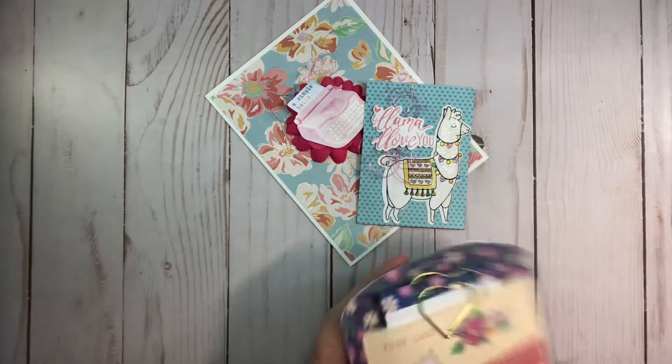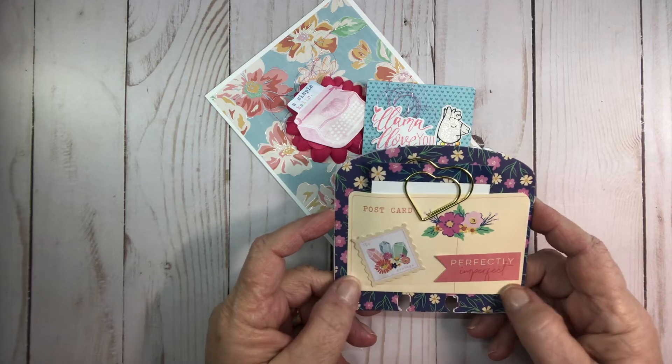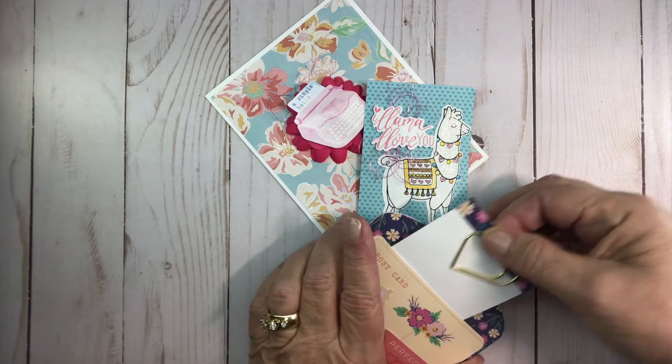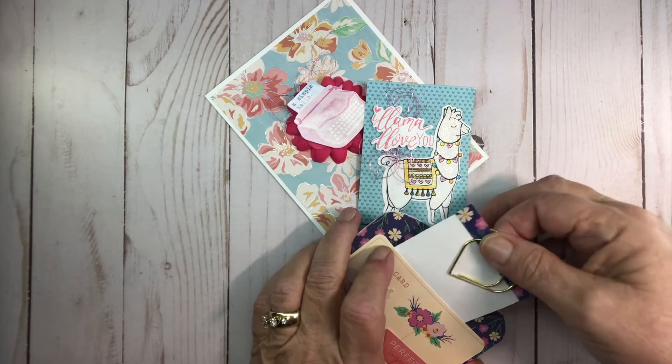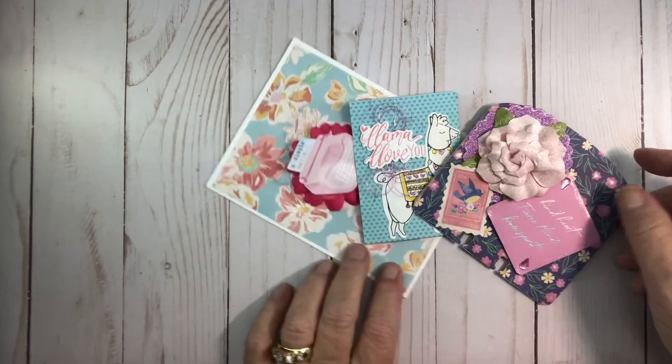On the back, I just made a pocket out of a little postcard that they had and a stamp, and that just holds my information.